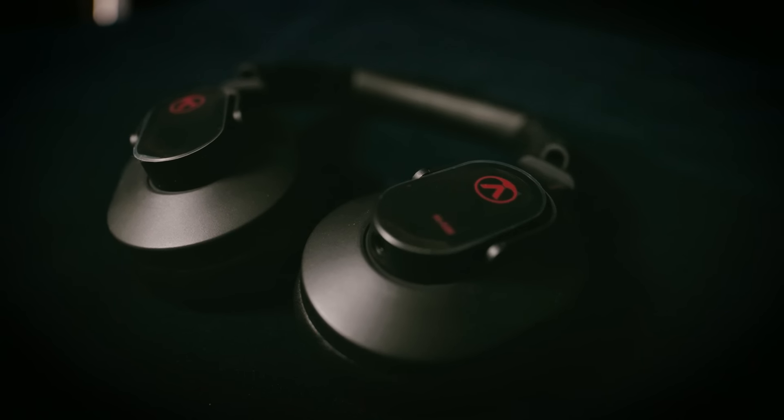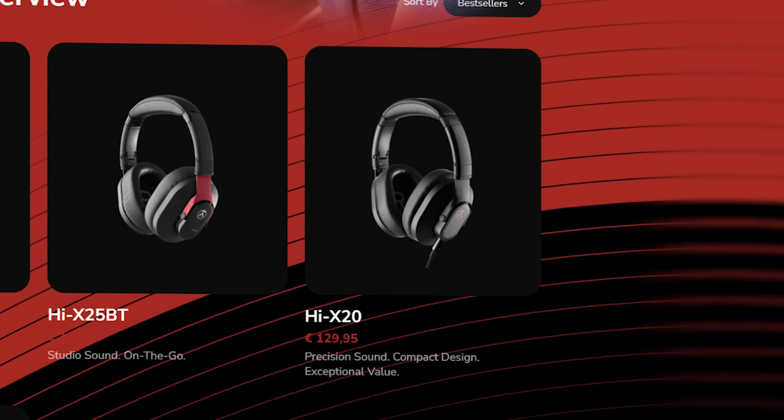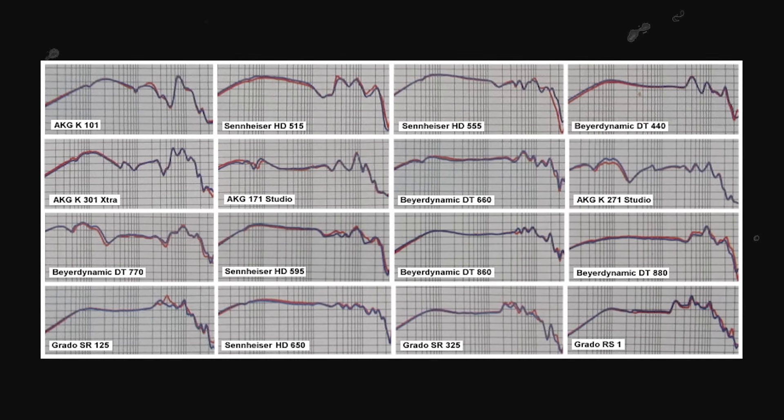Before we jump, I actually want to talk about the headphones. For full transparency, these headphones were sent to me and they sponsored the video as well, but they don't see my content in advance — all the things I say are my own opinions. I'm very careful with this type of sponsorship and only accept them if the product is really good. These headphones are the Anawer Audio Hi-X20, they cost around $150, and they sound really, really good. The sound is very crispy, the low end is punchy, and the sub is audible, which is very important for techno and house songs.